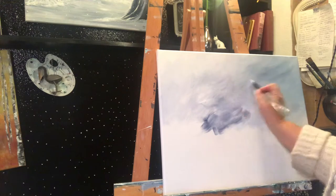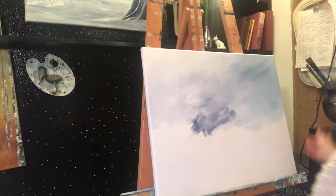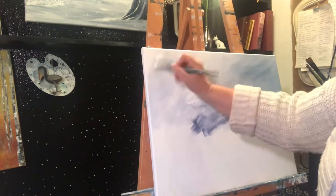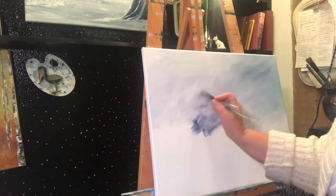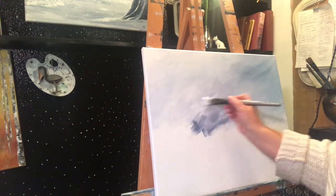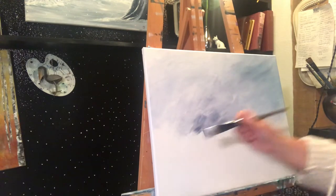Like I said, I don't want the sky to be the total focal point. A lot of my paintings I want the sky to be a pretty big focal point, but not in this case. So I just keep taking gesso and white and sticking it on top and kind of flipping it around like that.